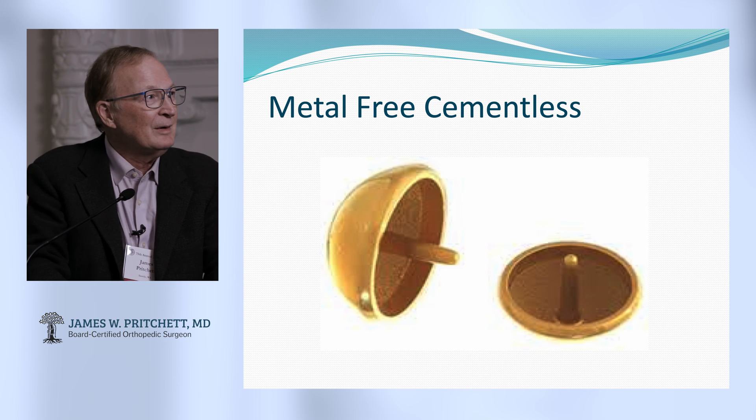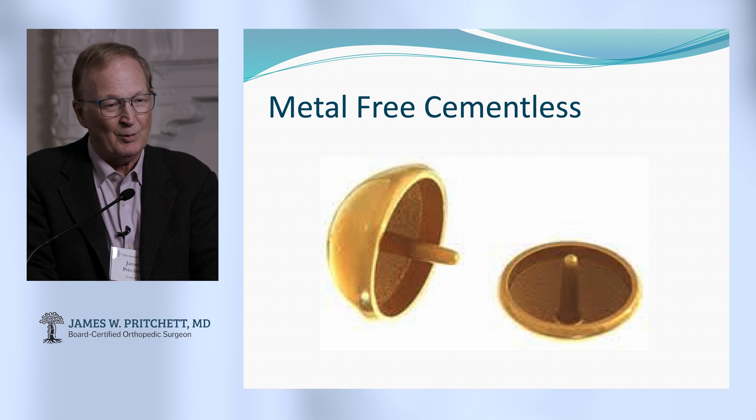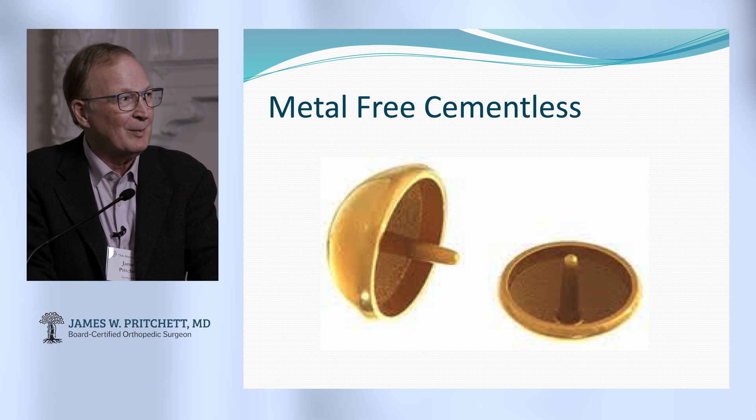It's metal free and cementless. It's metal free because of the ceramic coating — that's what turns it gold. It's a titanium substrate that you put ceramic coating on.